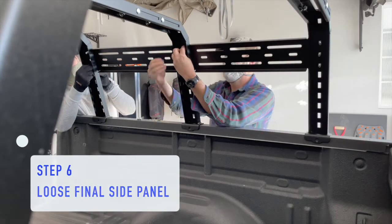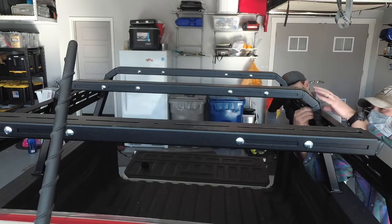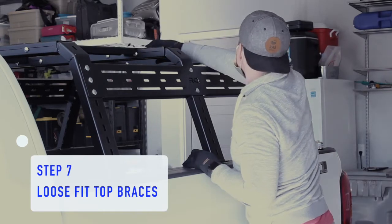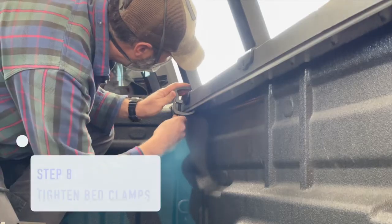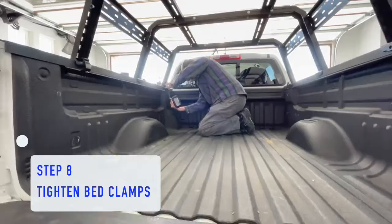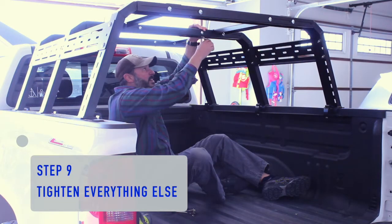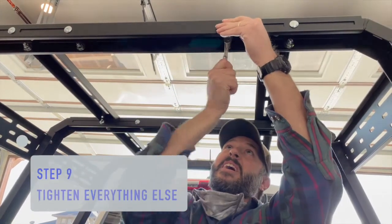Your rack is now roughly set in place, but resist the urge to tighten the carriage bolts. You might need things to flex a little bit as you move on to step seven, which is to attach the top braces. We needed to slightly tweak things to get all the carriage bolts to line up to the holes, but it wasn't too bad. Now that everything is attached, start tightening the bed clamps. We hand tightened them first and then hit them with an impact driver just to make sure they were good and solid before we started tightening the rest of the rack. Step nine: once you have the bed clamps on tightly, the rest of the install consists of just tightening up all the carriage bolts that you've already hand tightened.